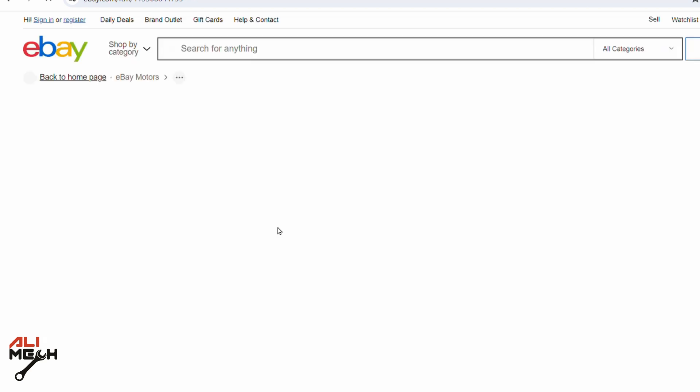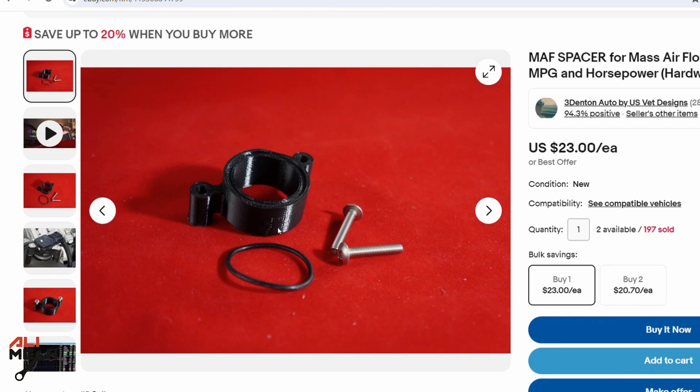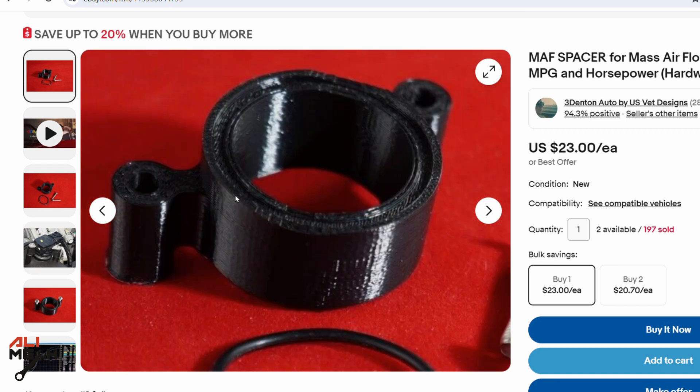If we searched on Google, there are so many sellers for these mass airflow sensor spacers, selling for a pretty high price for a piece of plastic.